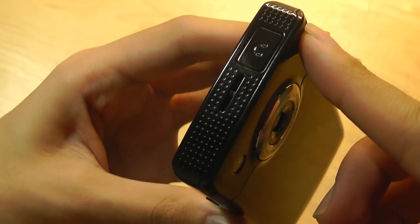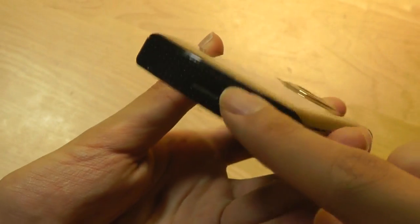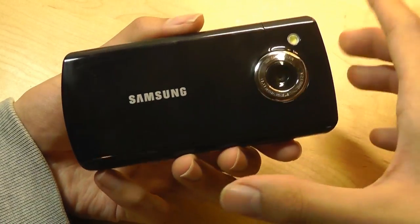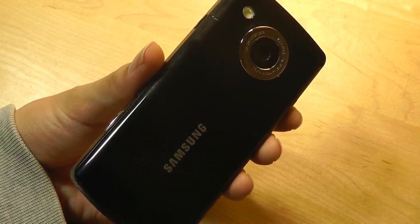At the very top, there's a standard 3.5mm headphone jack, one speaker, and another speaker on the bottom. The Omnia HD really was multimedia-centric — it was one of the first phones that had stereo speakers in its design, making the music and movie-watching experience one of the best back then.